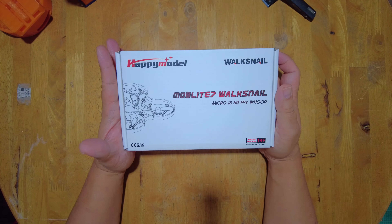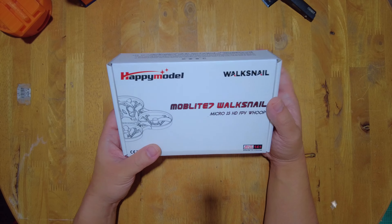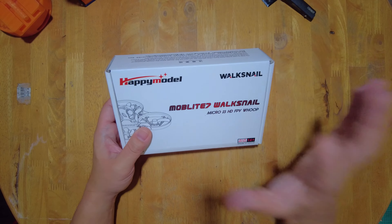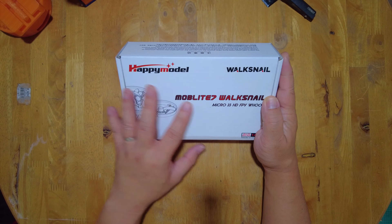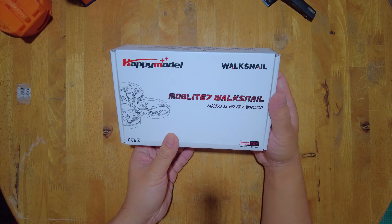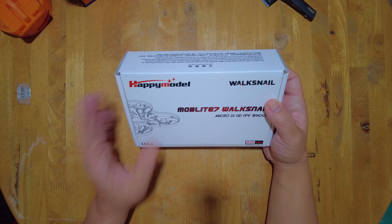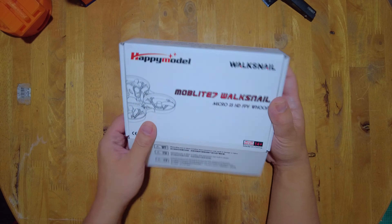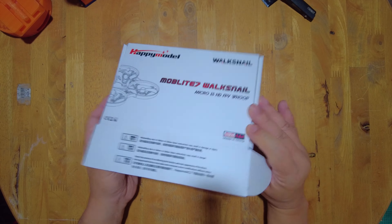I got the Goggles X with the Moblite 7. It's going to be perfect for anyone who wishes to get into the digital FPV system quickly because for just $50 more you get this Moblite 7 — it already has the Waxnail 1S VTX already installed. So if you're starting out in FPV, you just need to buy your radio and get a Goggles X with the Moblite 7, and you can be up in the air in no time for not a lot of money.